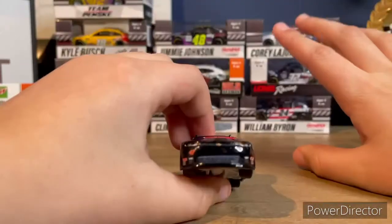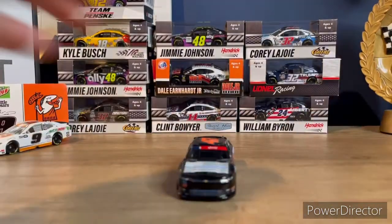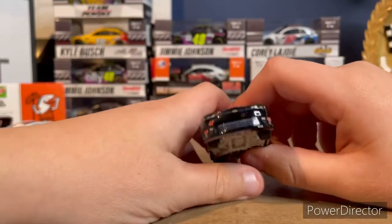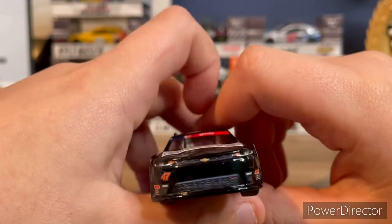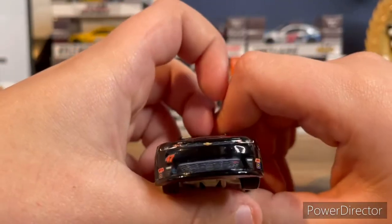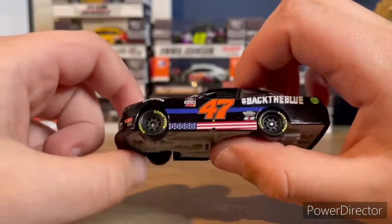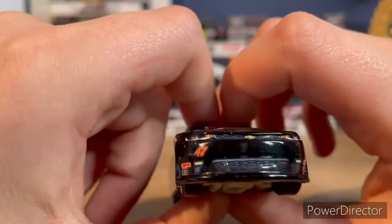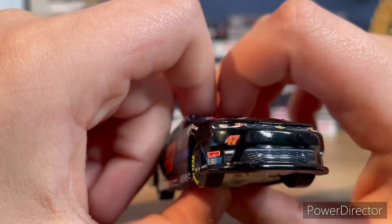I'm pretty sure the My Carmen Racing cars use older models, like 2017 models, just because of how small of a team it is. That front bumper looks a lot longer compared to other Xfinity cars. I definitely don't know if this is exactly a 2020 model body, but here's the front of the car.